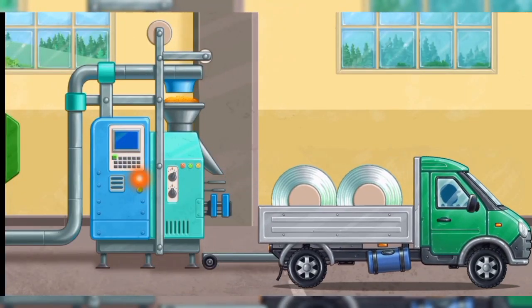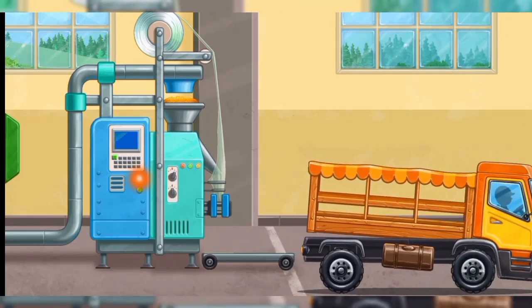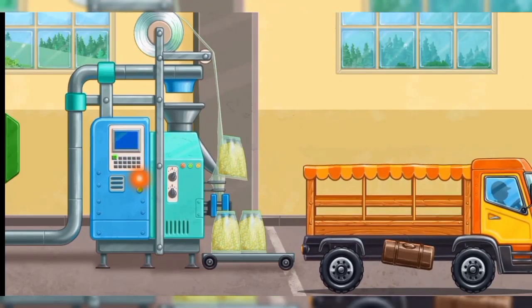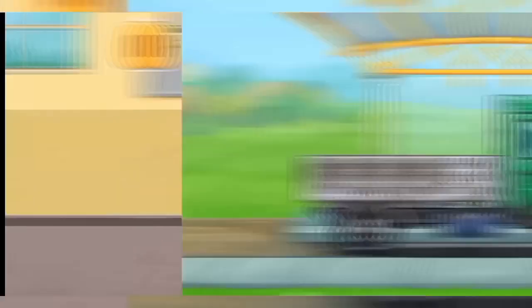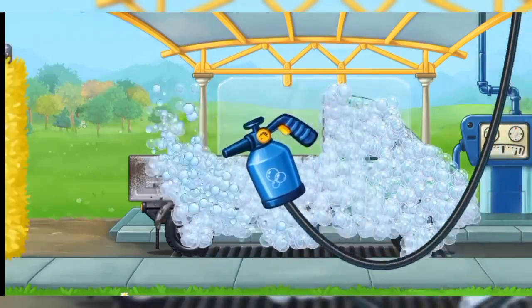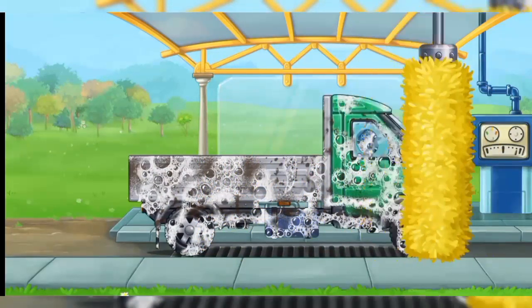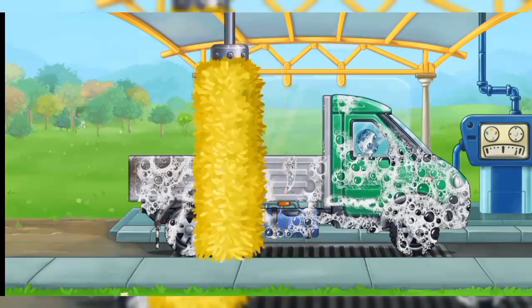Let's pack the grain and prepare it for transportation. Just wash the truck. Run the brush all over the machine to remove dirt.